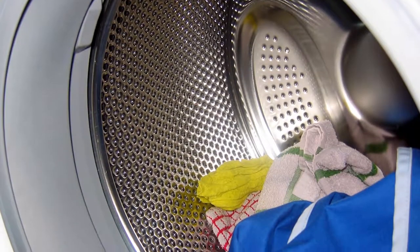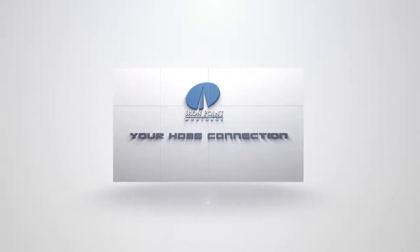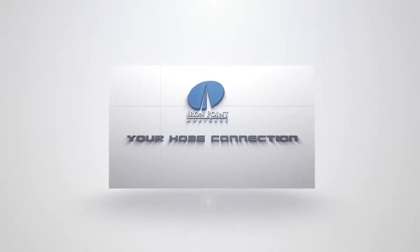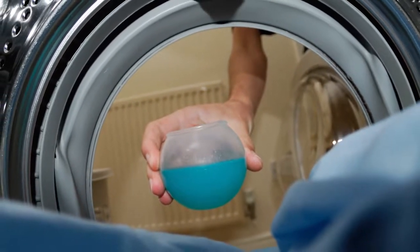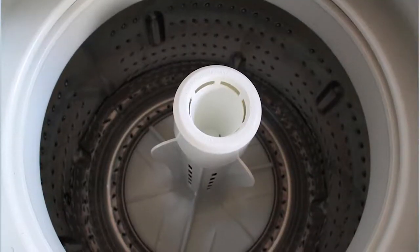Why would a machine made to clean your clothes also need cleaning? While your washing machine is cleaning your clothes, why wouldn't it clean itself at the same time? Well, over time, soap scum and mineral deposits can build on the agitator, in the hoses, and in the dispenser.